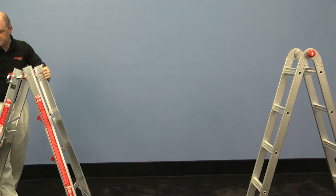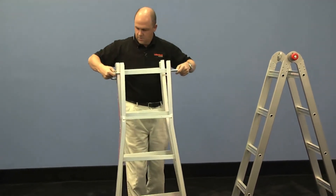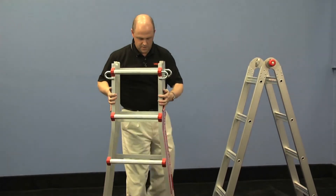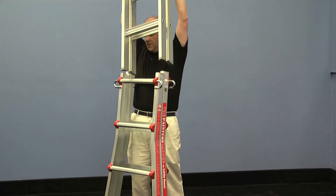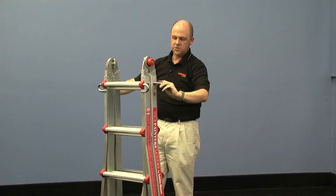Put that back together, just the opposite. Take your work platform out, lift those and slide back together, release those pins here at the top, spin that right back around. Take your inner section and slide that right back into your outer sections — that slides right back into those sections and you're back to your storage position.